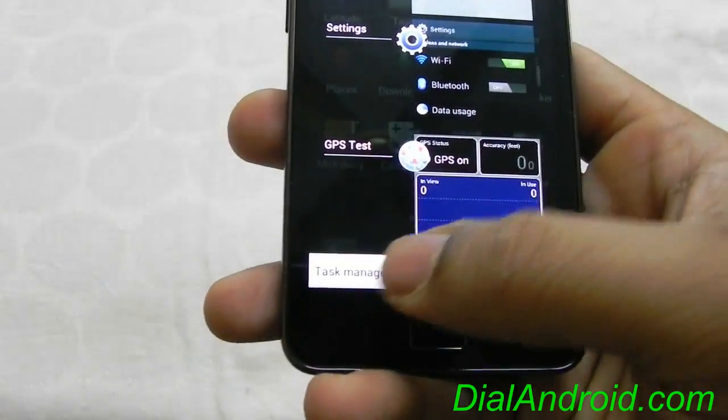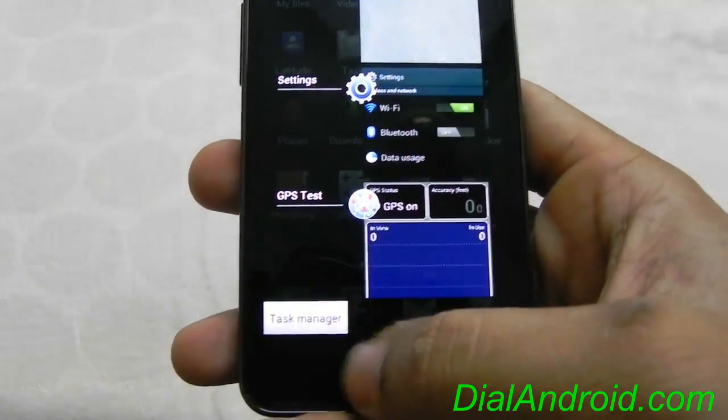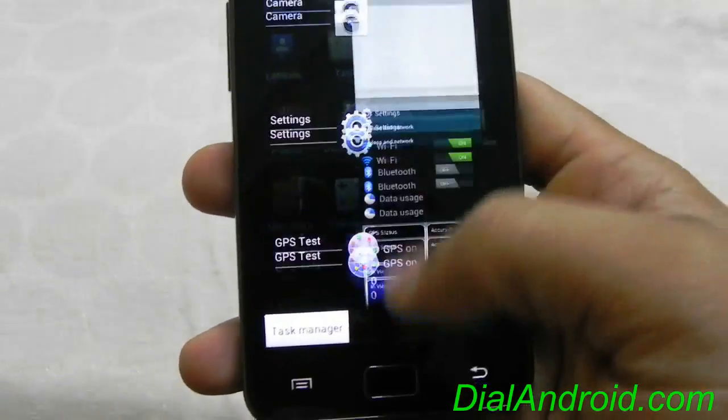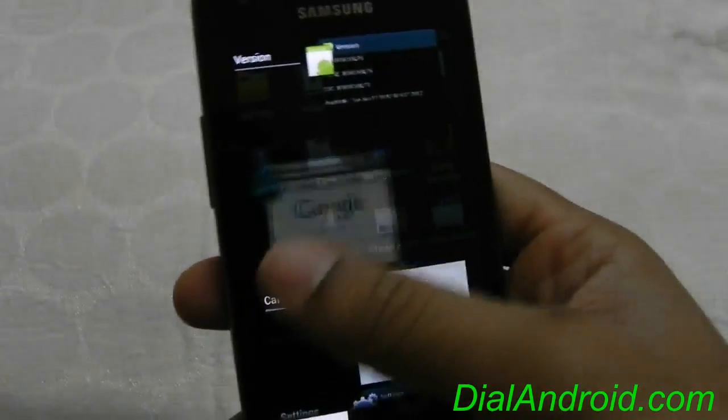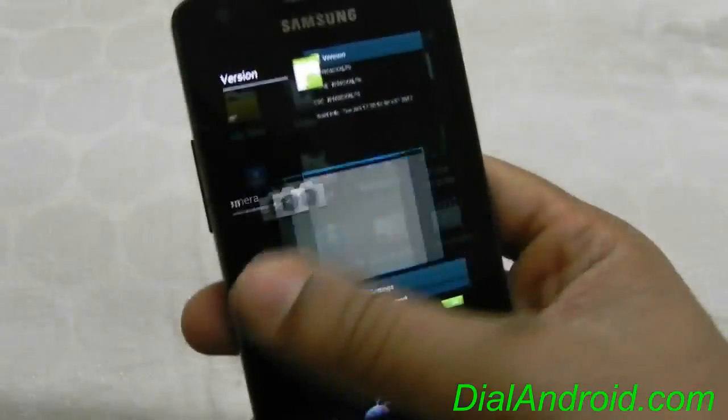The task manager is back. When you long press the home button, you will see it on the left bottom, and these are the recently open applications which you can close with a slide.